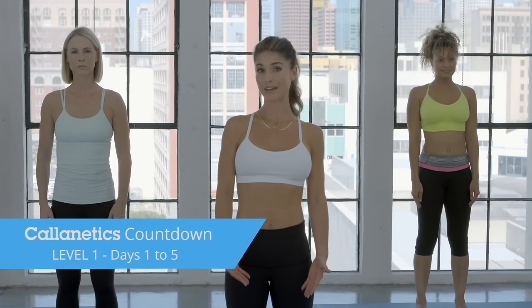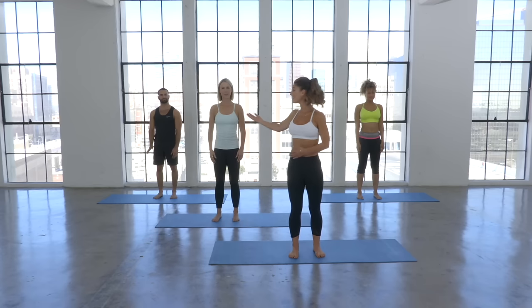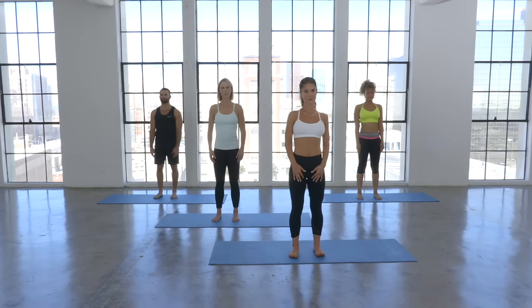Hi, I'm Lacey Conde and welcome to Kalanatics Countdown. We're going to be doing our level one workout today. Joining us is Karen with our advanced, and then Jesse and Camille in the back for our beginners. Let's get started with the warm-up.